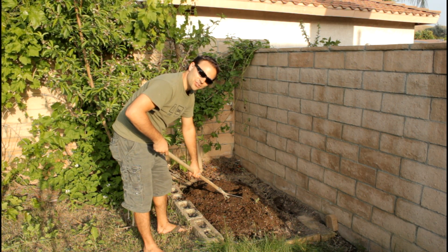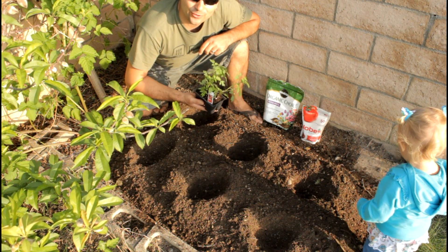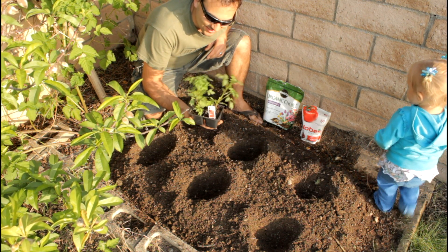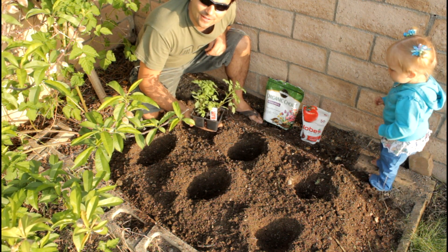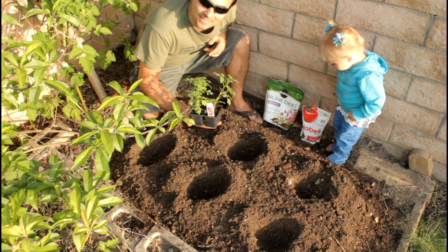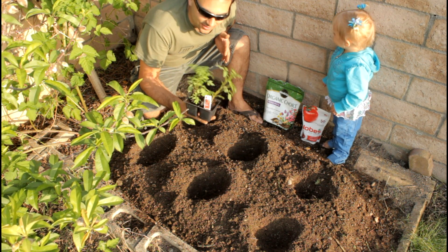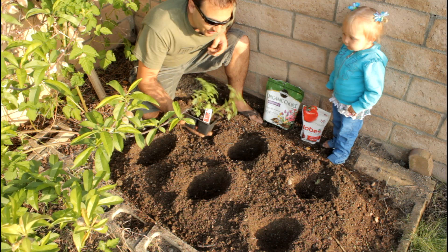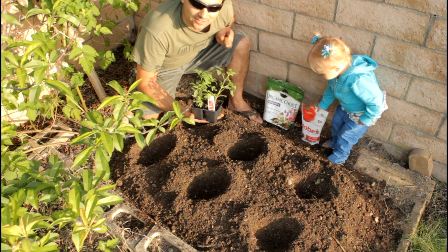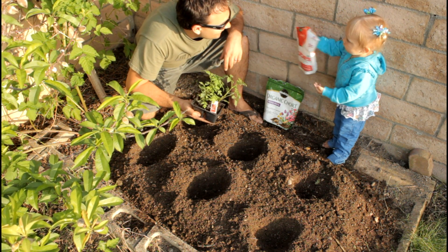We've got a few holes dug to plant some tomatoes. In California, you can buy tomato plant starts this size — planting anywhere from March to April, they grow really fast and catch up to the more expensive bigger potted plants. You can get four plants for $1.78 at Lowe's or Home Depot. These are the Sweet 100 tomatoes — the little ones that make a lot of tomatoes. Here's my daughter Callie!